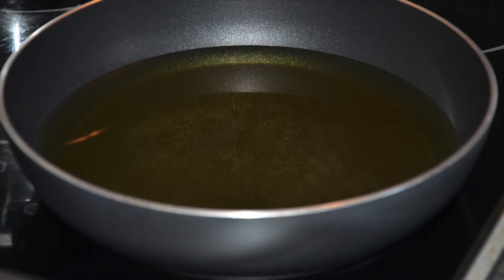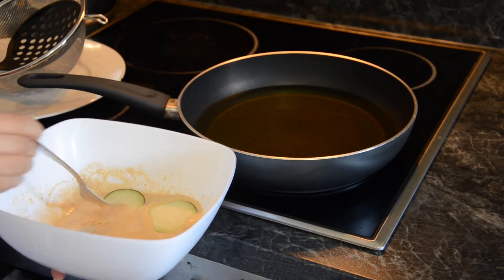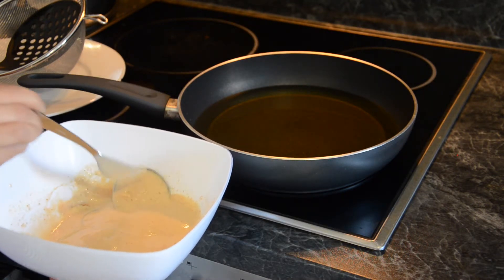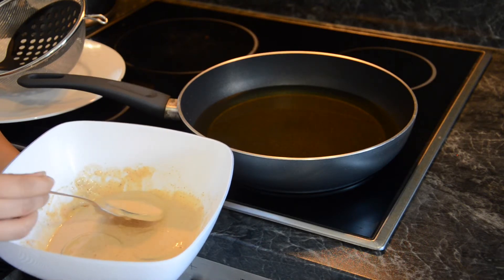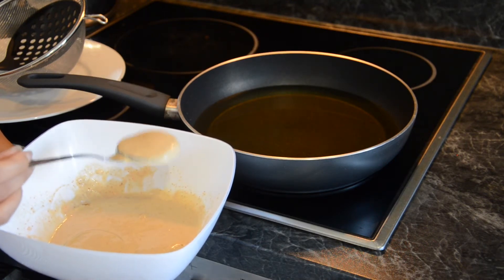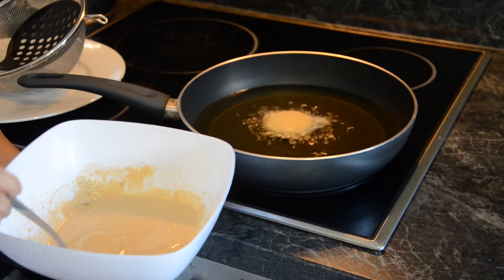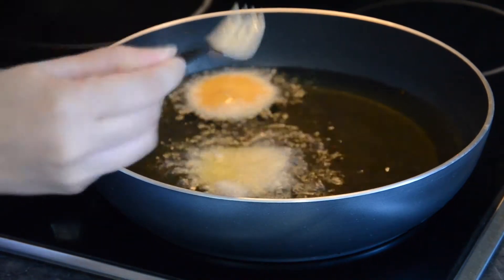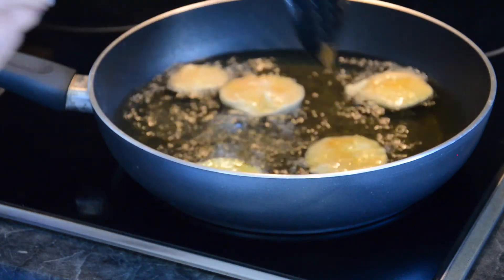Now heat oil in a pan. Once the oil is hot, dip the brinjal slices in the batter one at a time. The slices should be well coated with the batter on both sides. Drop the slices gently into the hot oil one by one. Add more slices to the oil but make sure that these slices don't touch each other.